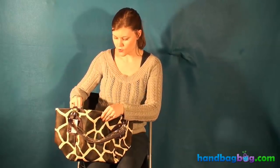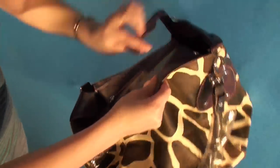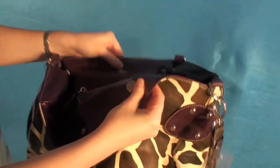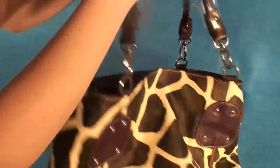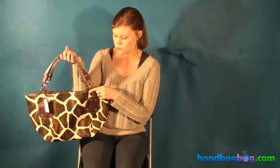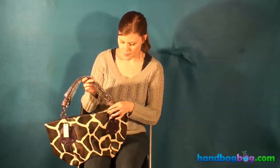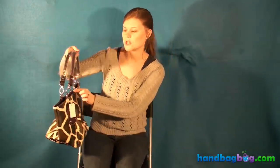It also has a zipper closure, so the whole thing zips up really nicely. And it also has a magnetic snap closure right here, which keeps everything secure and contained. The handles right here are really pretty silver-toned hardware. The metallic hardware is very high-quality, and it looks to be adjustable as well.